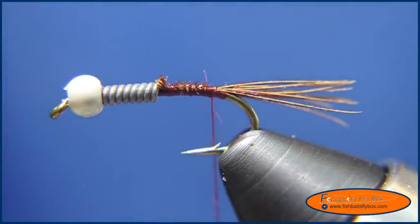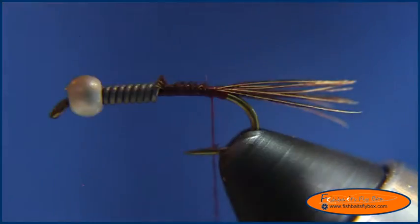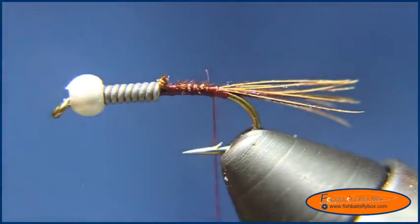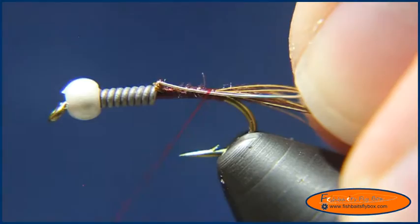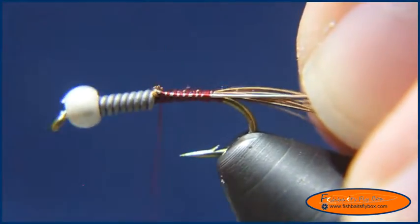Now I'm going to take about 6 inches of Brassie ultra wire in silver and tie that in for the ribbing, right there at the top of the hook. It doesn't have to be perfectly on top.